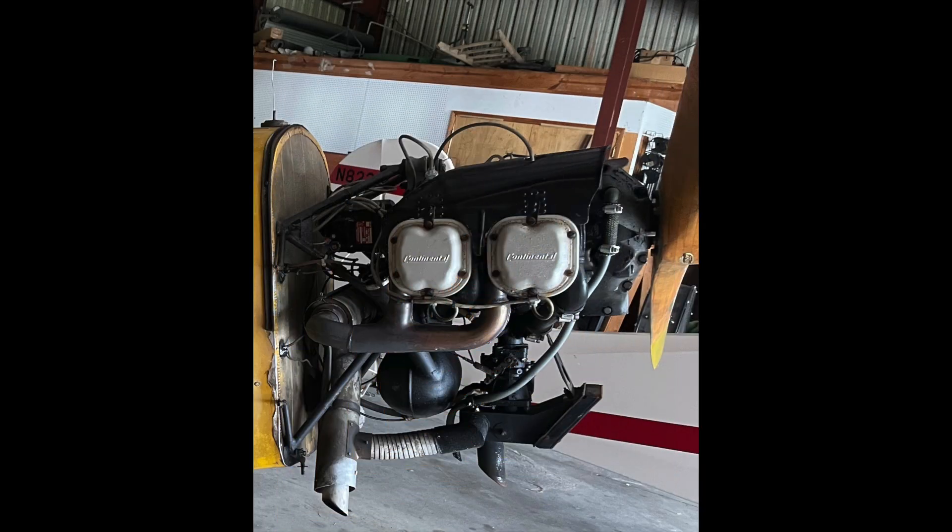My engine had somewhere around 1,100 to 1,200 hours on it, but it had not been rebuilt since the late 1960s, and to be honest I really thought an overhaul was coming in my near future. Rather than get the airplane all back together and then within six months or a year have to address the engine in a big way, I decided to go ahead and upgrade to another engine.